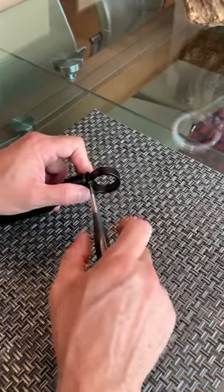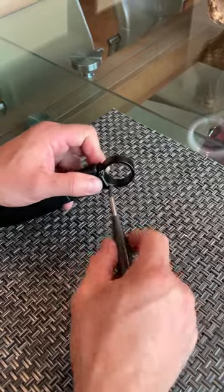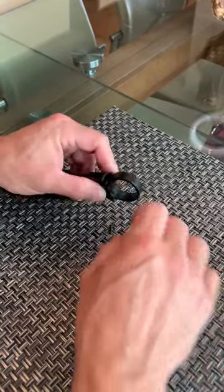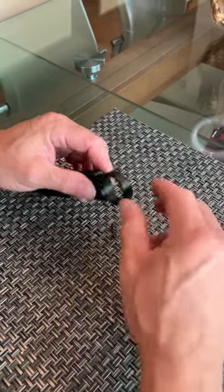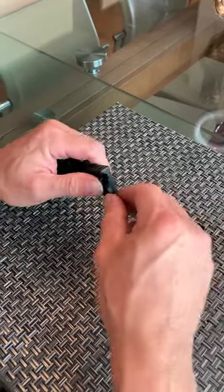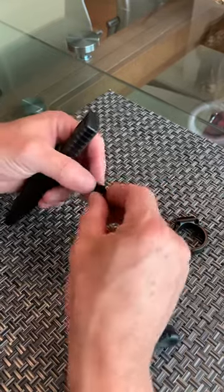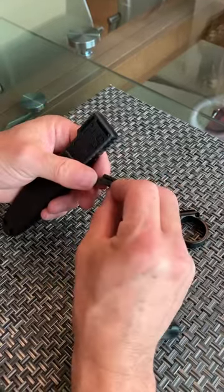So unscrew the two screws — make sure that you don't lose them. Gently remove the ring. Sometimes these little small parts can be a little tight because the machining tolerances are very, very tight.